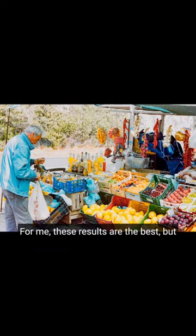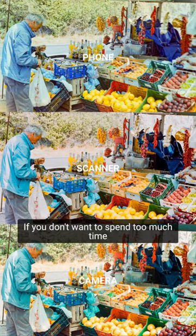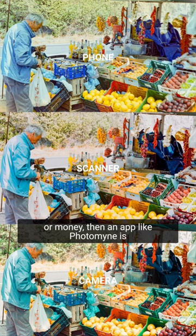For me, these results are the best but also the most complicated to set up. If you don't want to spend too much time or money, then an app like Photomine is a great entry option, and the mid-range scanners are a great combination of affordability and quality.